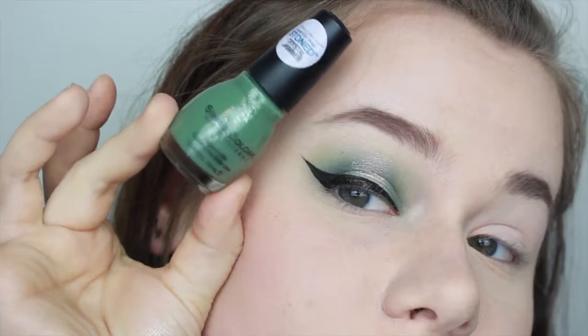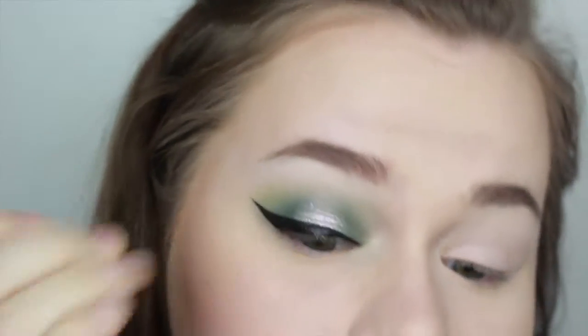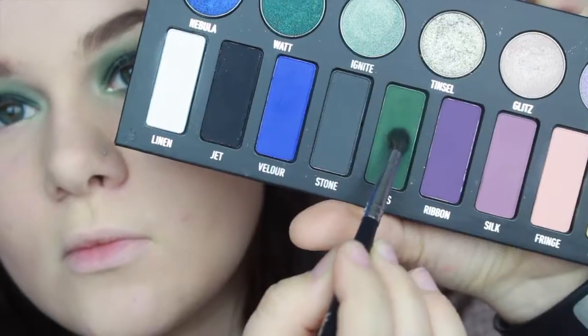I took the Anastasia Moonchild Glow Kit and took the shade Lucky Clover and highlighted my brow bone and inner corner with that. Then for my bottom lash line I kind of did the same format as the top.